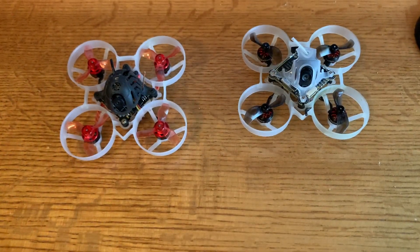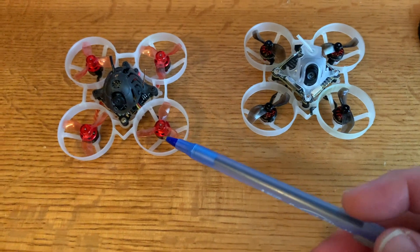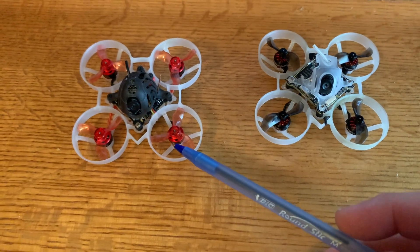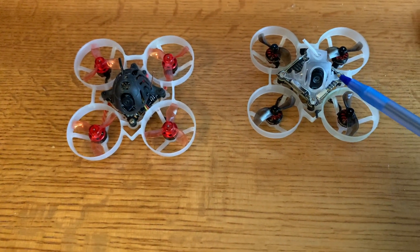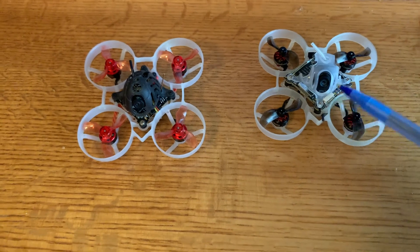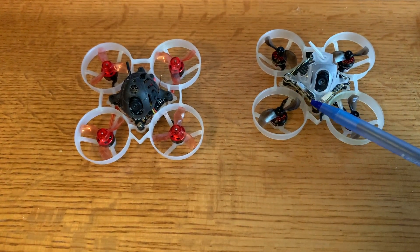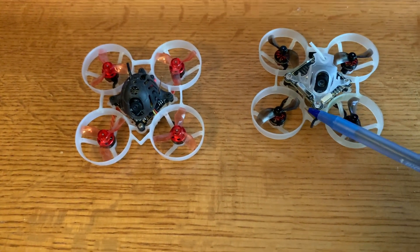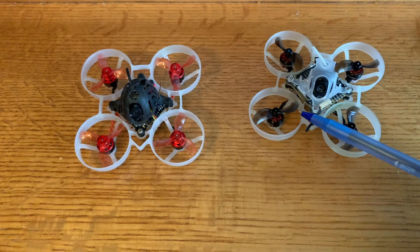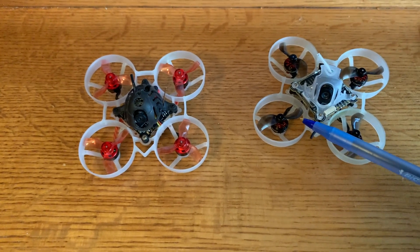Here are my reasons why I think this is the best whoop of 2022. Comparing it to the original Mobula 6 — probably the most popular whoop out there — the camera on this thing is just incredible. The contrast is great, the color is great compared to what comes with the original Mobula 6. You just can't believe that something this small and light has a 720p digital FPV video feed to your goggles. It's just amazing.